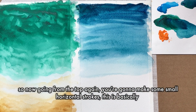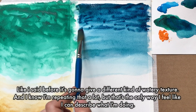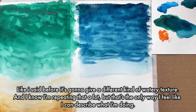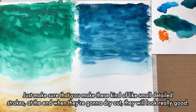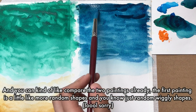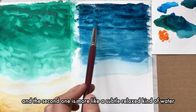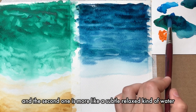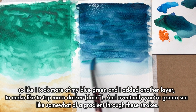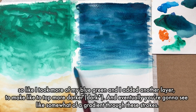Going from the top again, you're going to make some small horizontal strokes. This is going to give a different kind of watery texture. Make sure you make these small detailed strokes — at the end when they dry out, they're actually going to look really good. You can compare the two paintings already: the first one has more random wiggly shapes, while the second one is more subtle and relaxed. I took more of my blue-green and added another layer to make the top darker, and eventually you'll see somewhat of a gradient happening through these strokes.